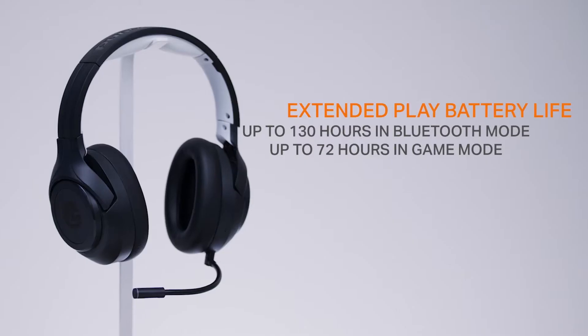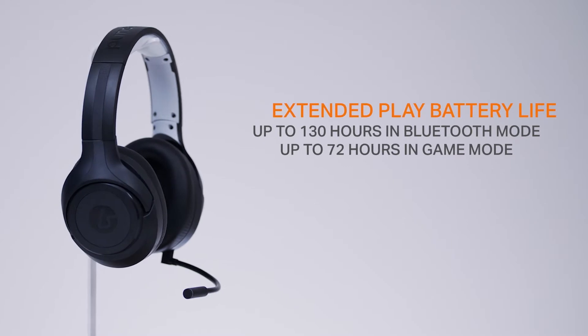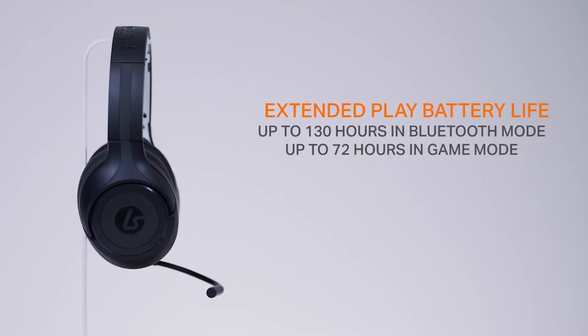One of my favorite features of the LS100X is the extended battery life. How many times have you been mid-game and the headset runs out of power because it wasn't charged the night before? With the LS100X you can get up to 130 hours of battery life in Bluetooth mode, or up to 72 hours in game mode when connected through the included wireless USB adapter. That's multiple days worth of battery life, which means more gaming and less charging.